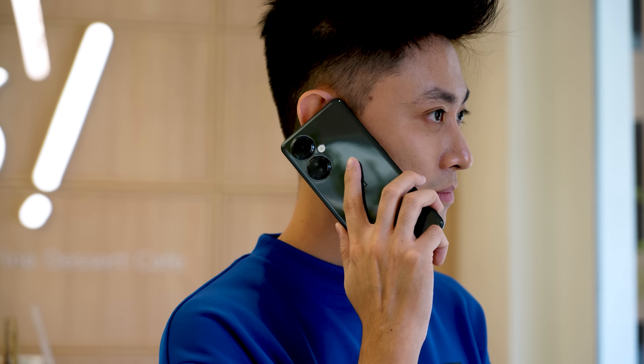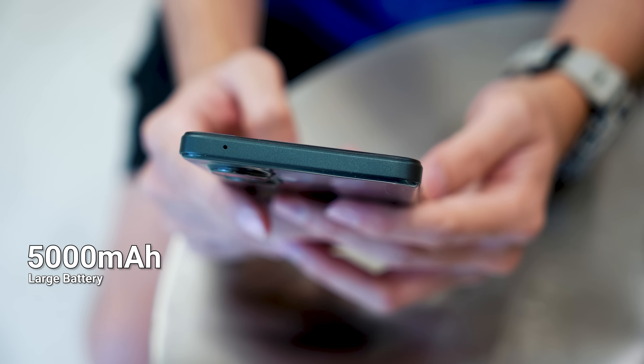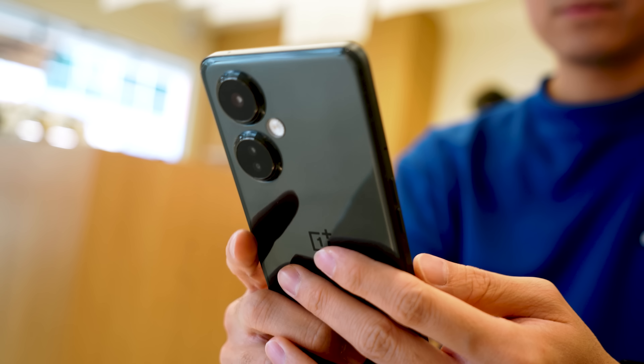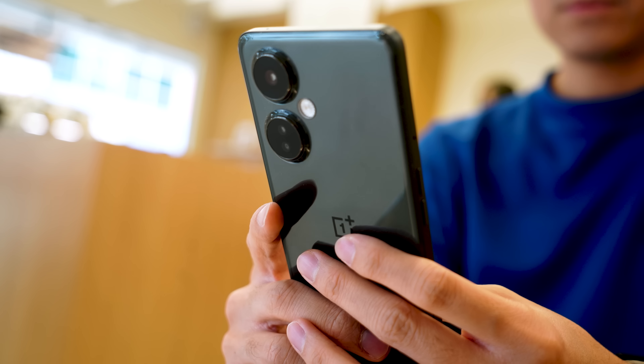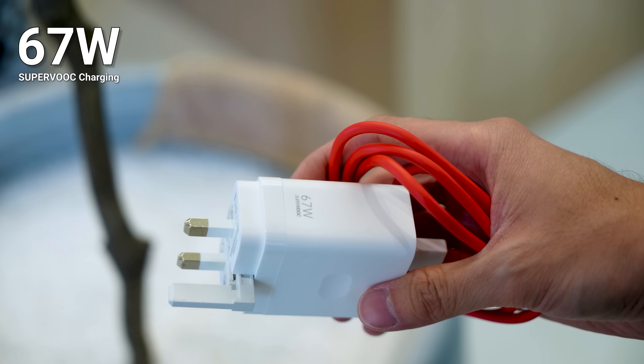OnePlus is really emphasizing battery life, considering how often we use our phones these days. We have a 5000mAh battery that is good enough to last an entire day, but for those instances where you forget to charge your phone, this is where the 67W Super VOOC charging comes into play.